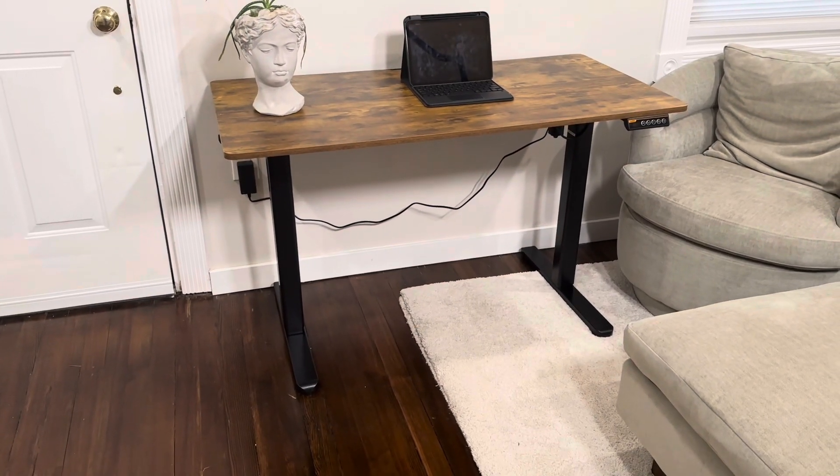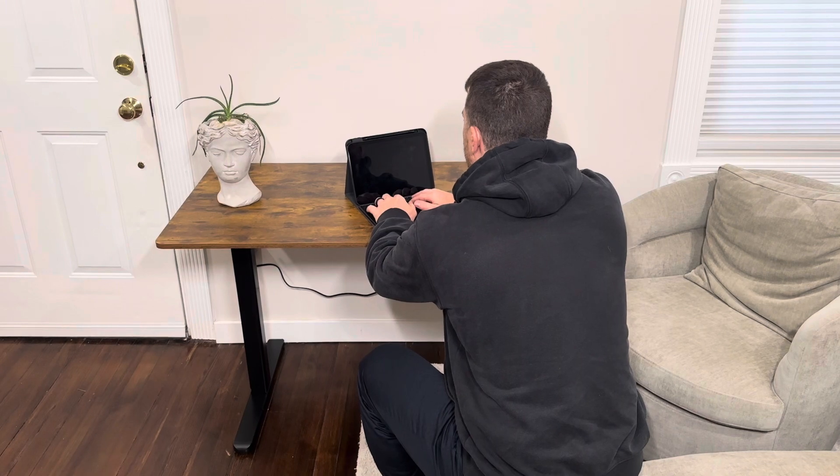We're taking a look at the adjustable height desk, an overall great quality desk. I'm going to walk you through all the features and what I really like about it.